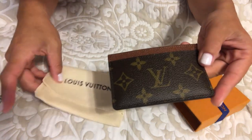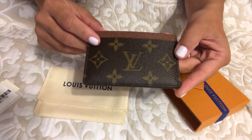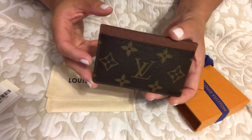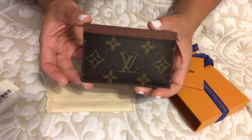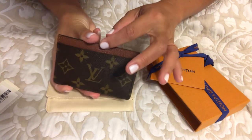Actually, I take that back — it was not $250. I believe it was $200. I'll double check just to make sure, because after taxes it came out to about $224 or so.